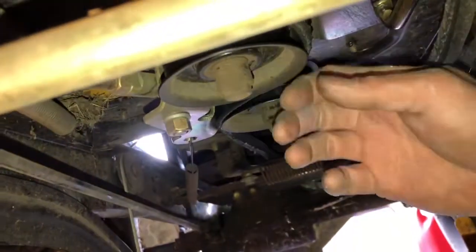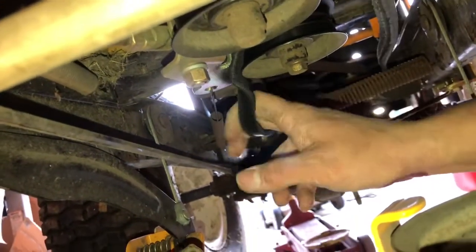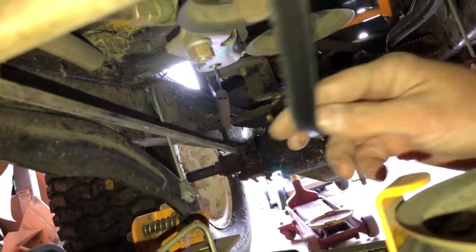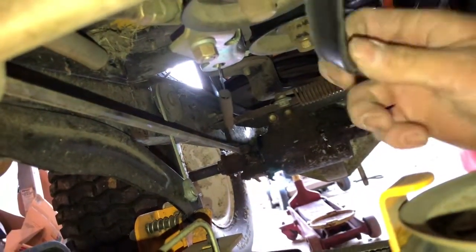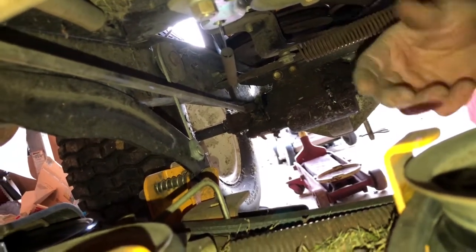I got the engine unbolted. I'm going to go up under here and take the pulleys - let me get in a place where I can show you guys. I'm going to take the belt off of the pulleys so I can get some slack in it and move stuff around. Now I'm going to go back and see what I can do back there.